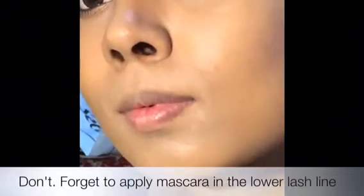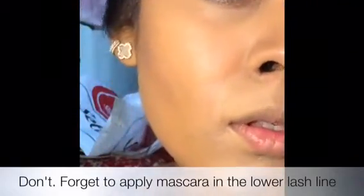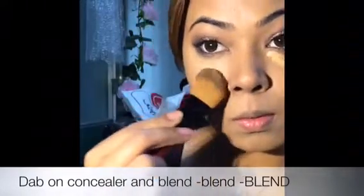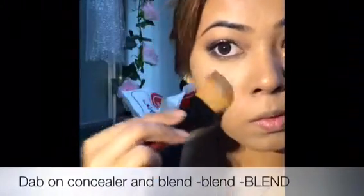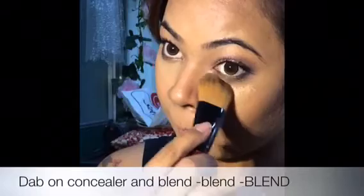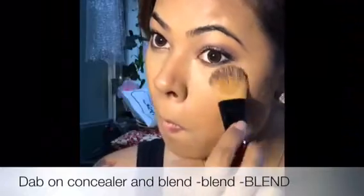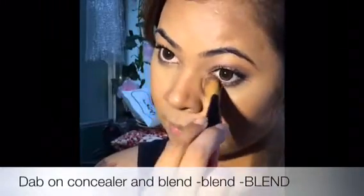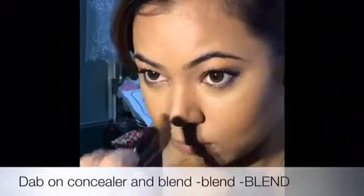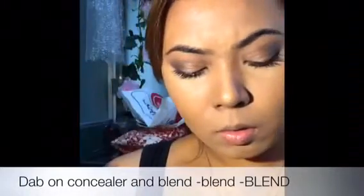I've applied mascara on the top eyelashes from the inner lash, and also applying a little bit of gel liner — I've used a matte gel liner. Now I'm going to apply the contouring. I'm concealing the portion just below the eye, because after applying mascara there might be dust that looks a little darker in that area. So I'm just highlighting that area with a lighter shade, and not forgetting the nose, because that's going to make it look a little sharper.